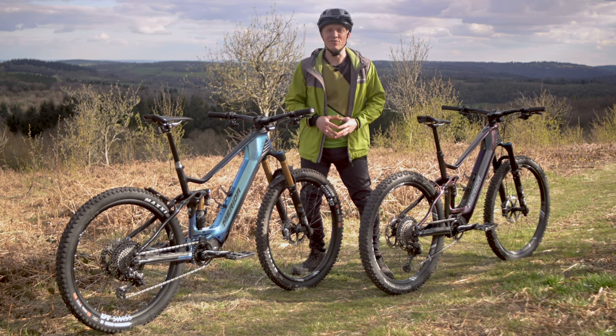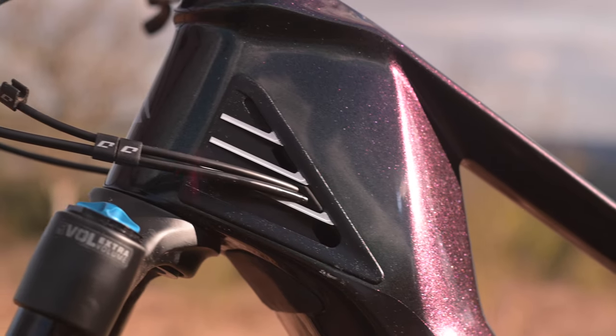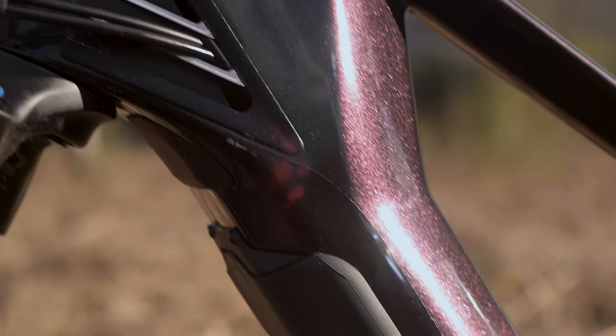These bikes get the full benefit of all our e-bike know-how. There's our thermo gate system that prevents the battery from overheating to maximise its lifespan, plus our internal block headset prevents the fork crown from damaging the frame in a crash.